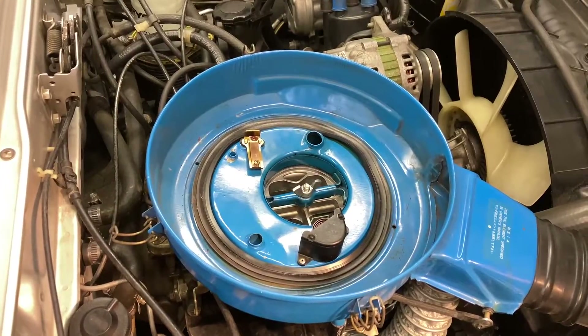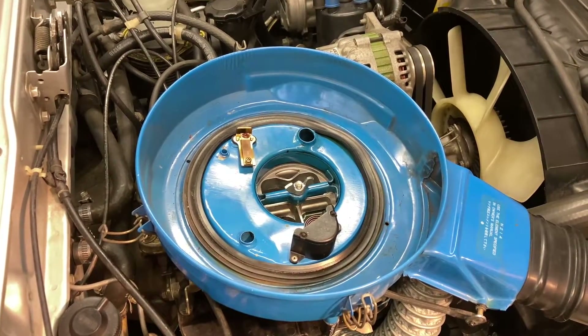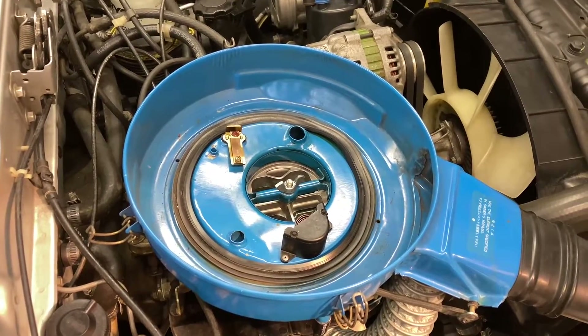The main reason it hangs is because the mixture is too lean. We can only richen it so far on the mixture adjustment screw on the base of the carburetor, so we're actually going to be changing the slow jets in the carburetor today, and I'll show you how to do that.